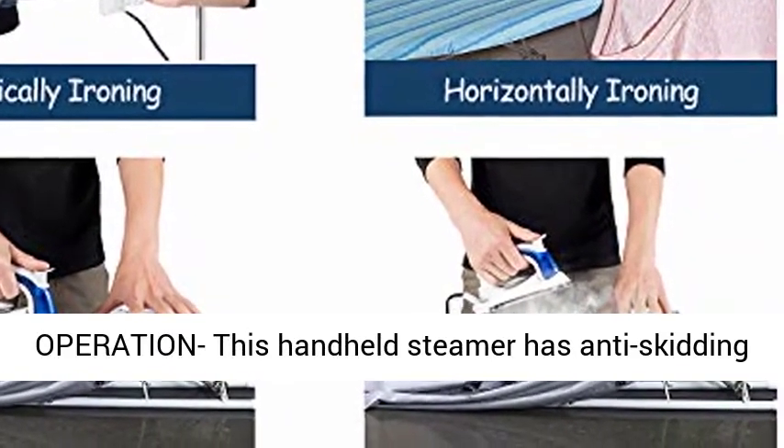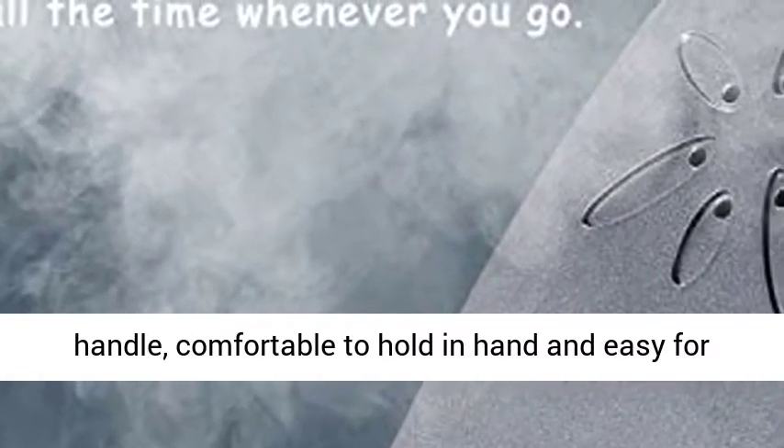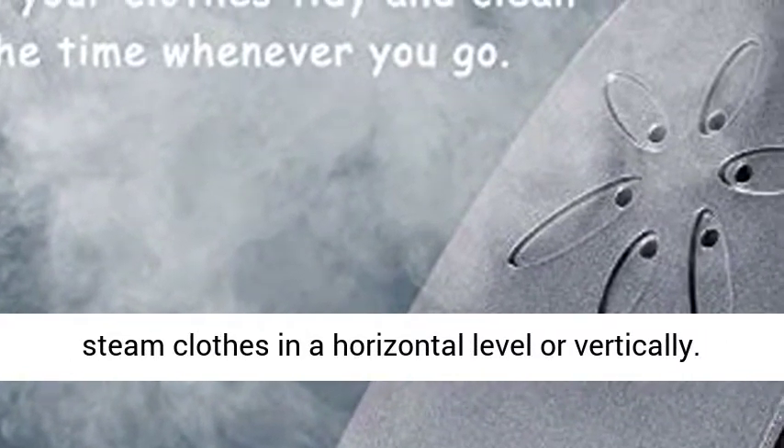This handheld steamer has an anti-skidding handle, comfortable to hold in hand and easy for operation. The hand steamer for clothes can also steam clothes horizontally or vertically.